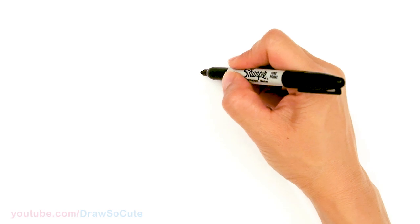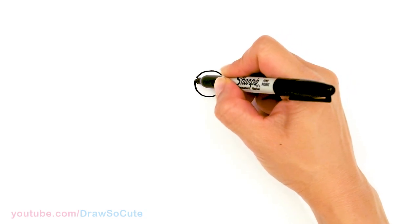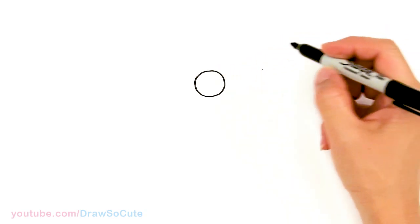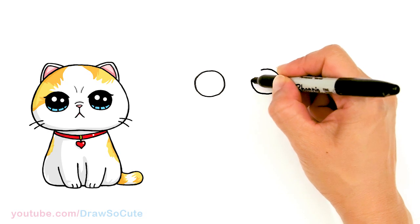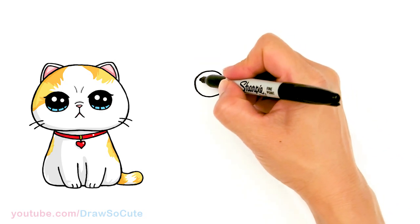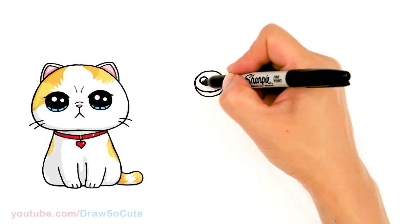To draw this cute grumpy looking kitten, we're going to first start by drawing its eyes. I'm going to come right here and draw two nice big circles, then come right across about right here and draw another circle — giving enough room for a little nose in between. Then let's draw some cute eyes and come in with two smaller circles for highlights and a curved line at the bottom, and shade in the top.